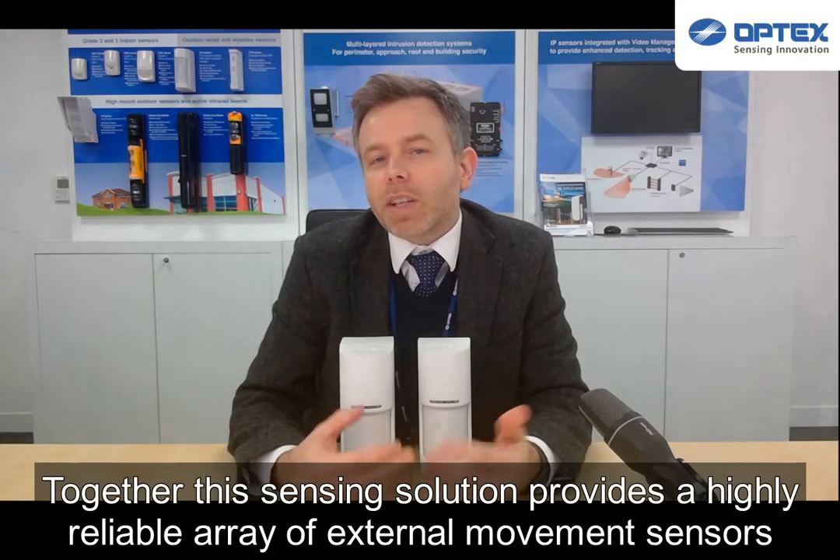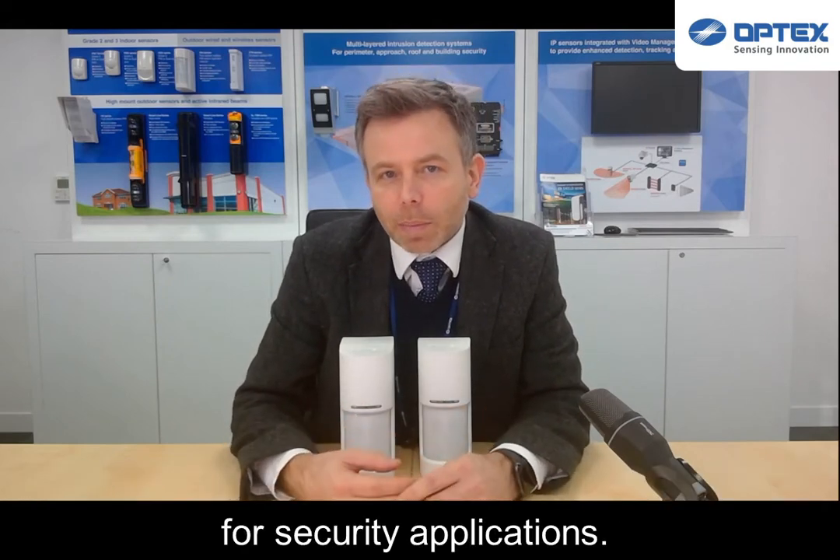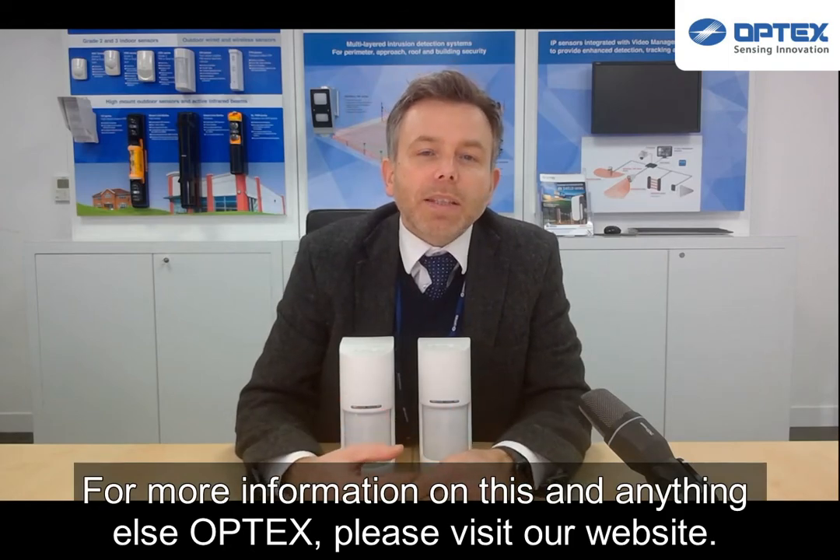Together, this sensing solution provides a highly reliable array of external movement sensors for security applications. For more information on this and anything else Optex, please visit our website.